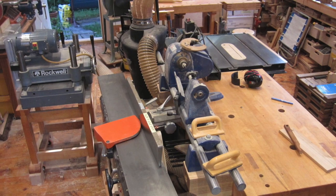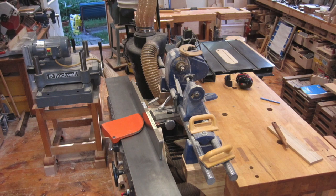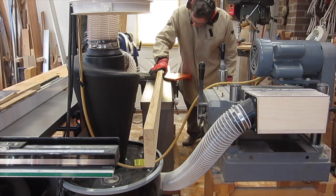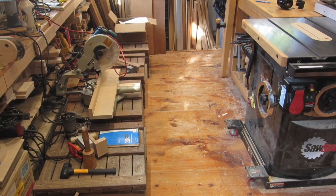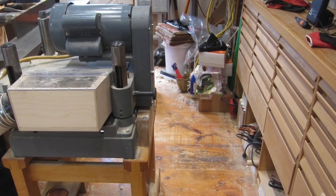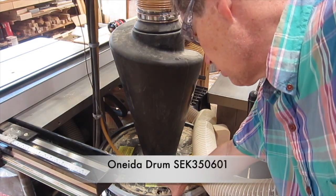I found that arranging these stationary power tools in the shape of an island made the best use of the floor space and allows long pieces to be moved through the machines. I've located the island slightly off center of the shop so that there's a bigger space on one side for projects and a smaller space on the other side just to walk around. The cyclone is bolted to this 35-gallon dust drum.